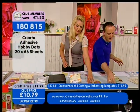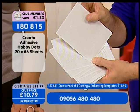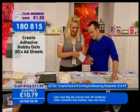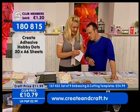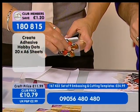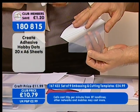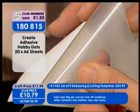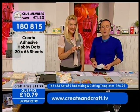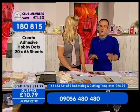Next up, hobby dots. You look at these and think, what is a hobby dot? Well, you get dotty! You get 20 A6 sheets of hobby dots. You take the top acetate layer off to protect them, then pop the centre of your butterfly on there — you can see where the dots are missing. Now they're all on the back of the butterfly, and you just touch it straight to the paper. Done. Item number 1-8-0-8-1-5, £10.79.